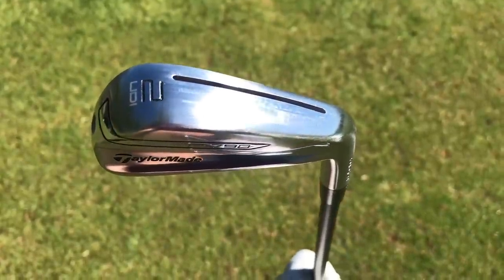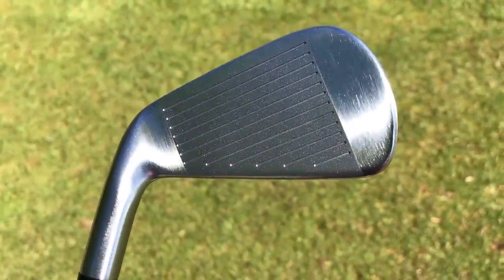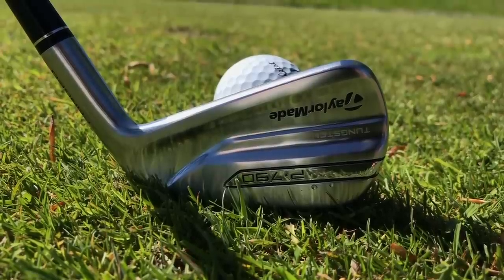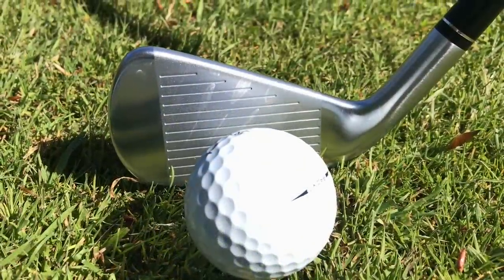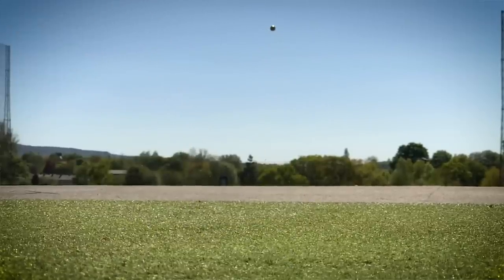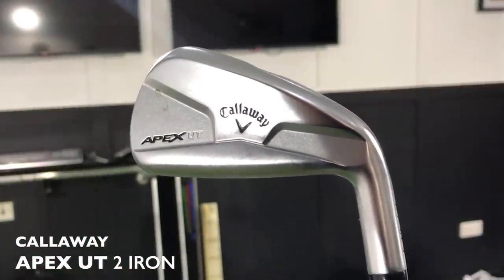It just has all the characteristics that are needed in a two iron. But you've always got to remember — two irons aren't the easiest clubs to hit. If forgiveness is what you're looking for, maybe this isn't the type of club you should be looking at. I'm seeing this for single-figure handicappers, lower, and golf pros putting these into the bag. You also need swing speed to get them up in the air. It's a raving review — I love it to bits. It's a big contender to replace the Callaway Apex UDI I've had in the bag for years.